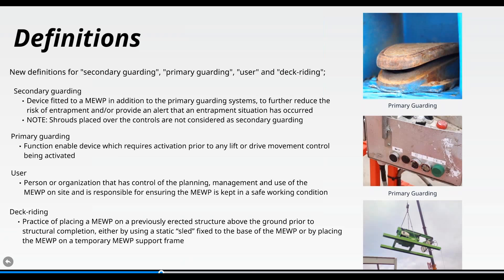'Deck riding' is the practice of placing a MEWP on a previously erected structure above the ground, prior to a structure completing. You can see the machine going up on what's called a sled — a temporary MEWP support frame — which can then be lifted up as the building is erected. On that particular one the wheels have been removed, though that's not always the case.